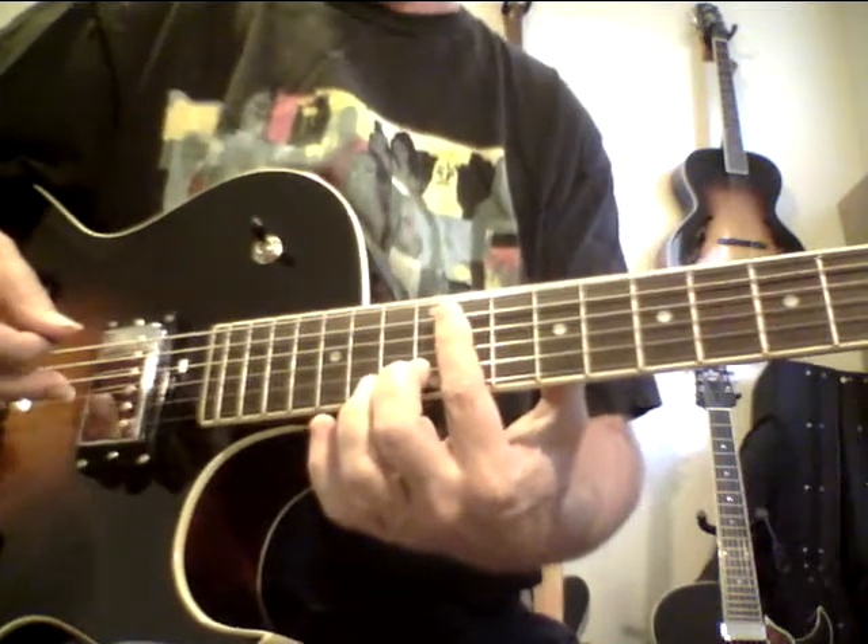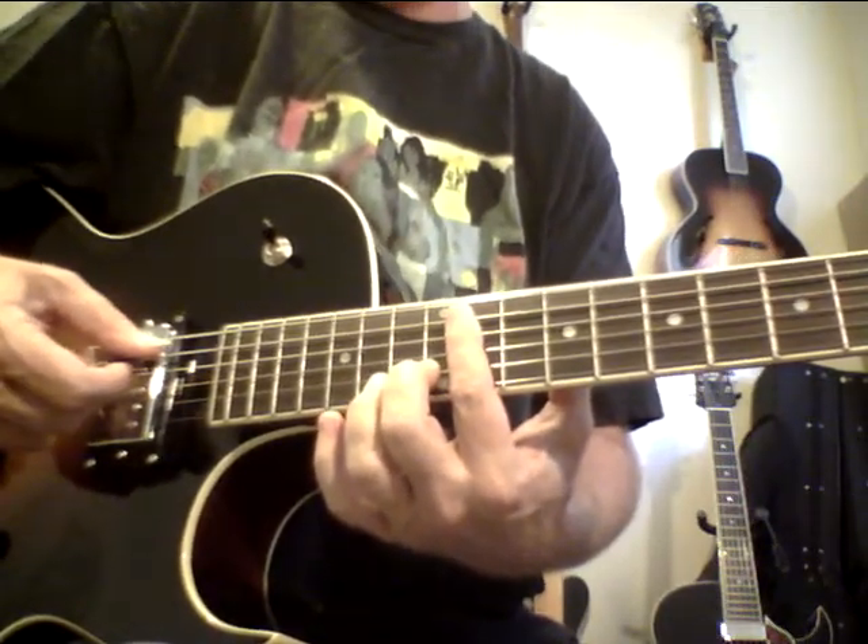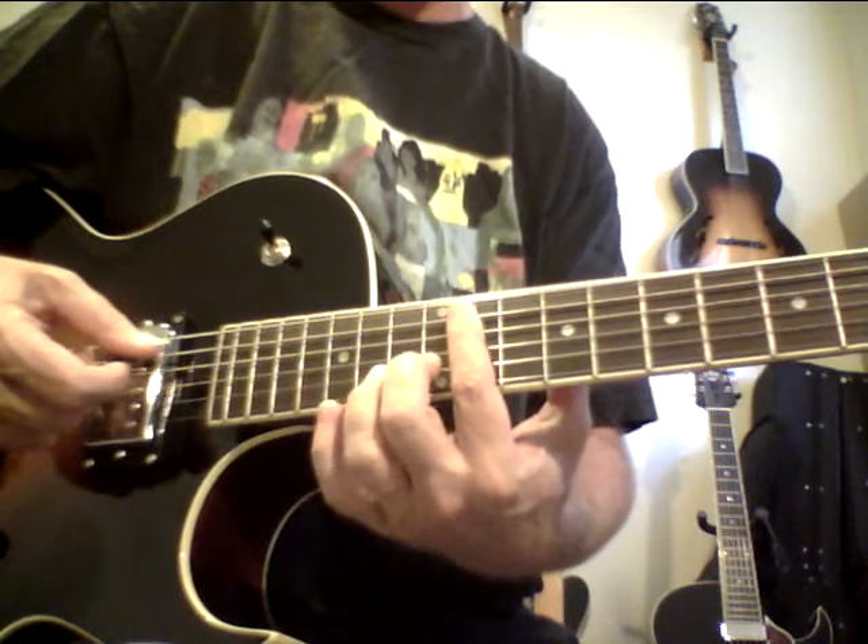Everybody I've sold one of these to has just been blown away. One guy's like, man, my whole band — it's their favorite guitar. They want him to use it all the time.